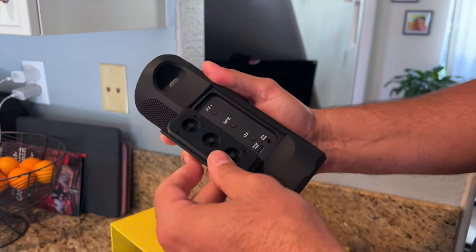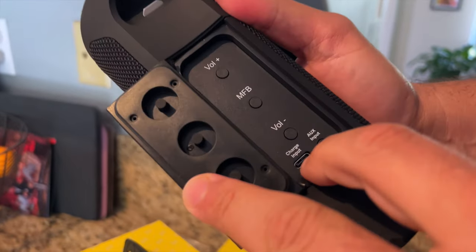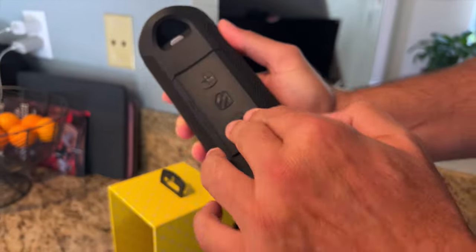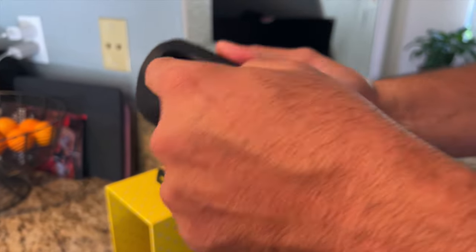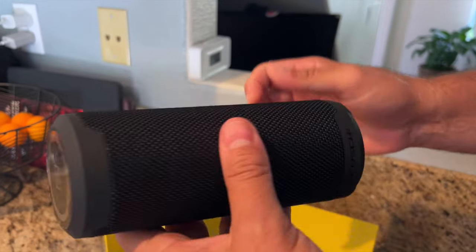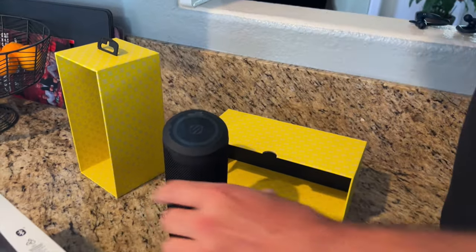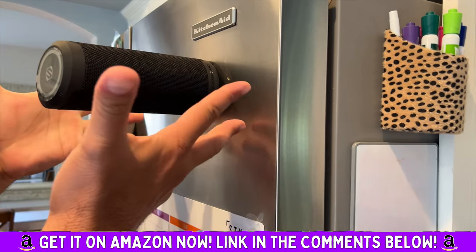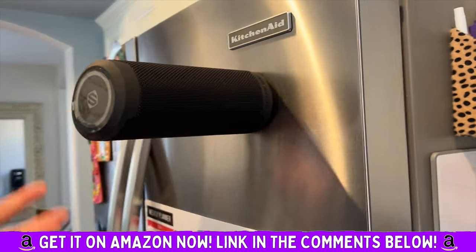Everything about this really conveys quality and craftsmanship. It goes right behind that rubber flap right there — and check this out. I've never seen a portable wireless speaker do this: it has a bottle opener. How amazingly cool is that? You want to talk about parties, you want to talk about taking it out — and look at this, it has a magnetic bottom.